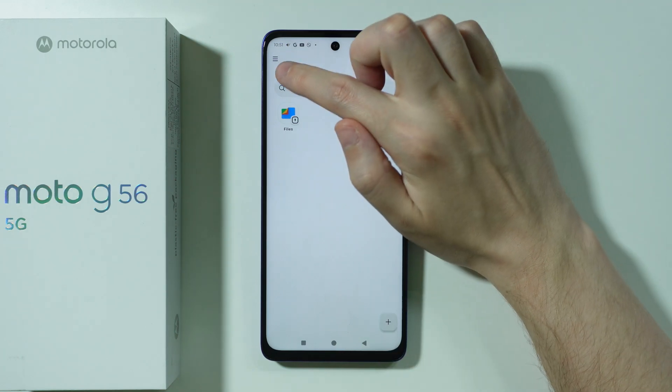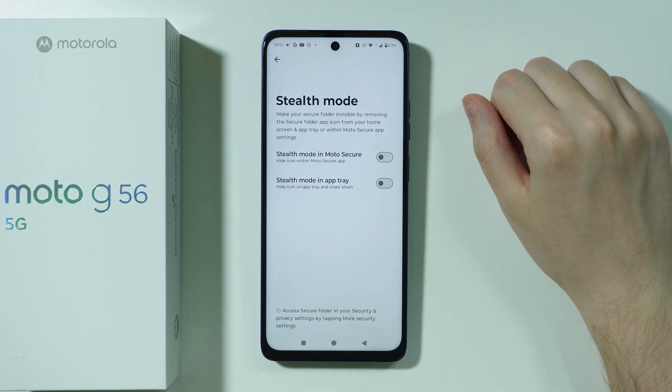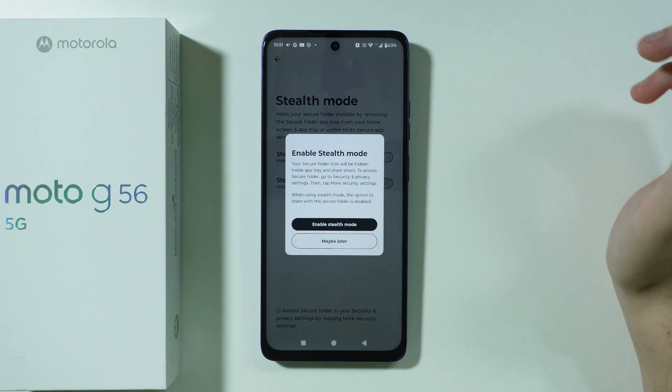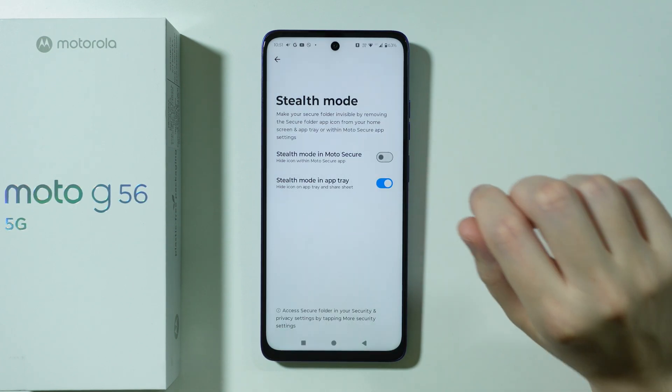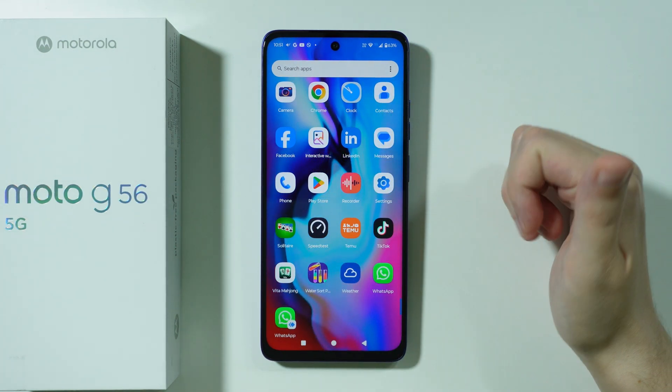Now we can tap on these three lines in the top left corner, and then we have the stealth mode. Over here we can use the stealth mode in the app tray, which is the app drawer. Let's enable it — and now if we go to the app drawer, the secure folder is gone.